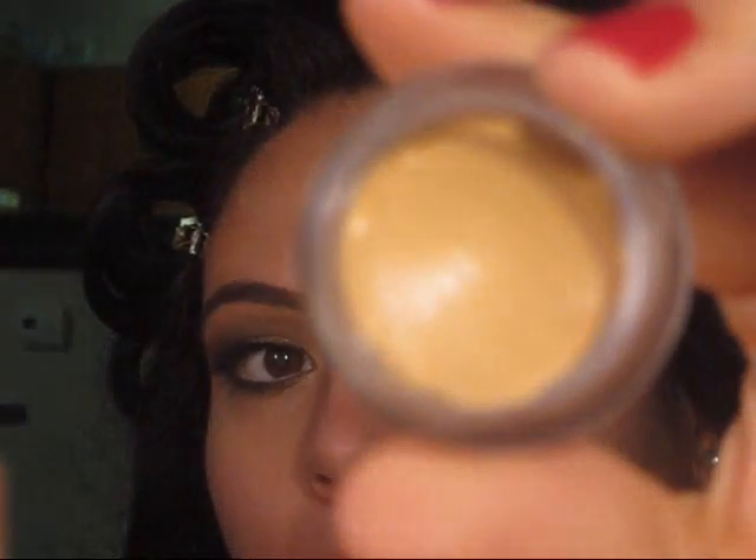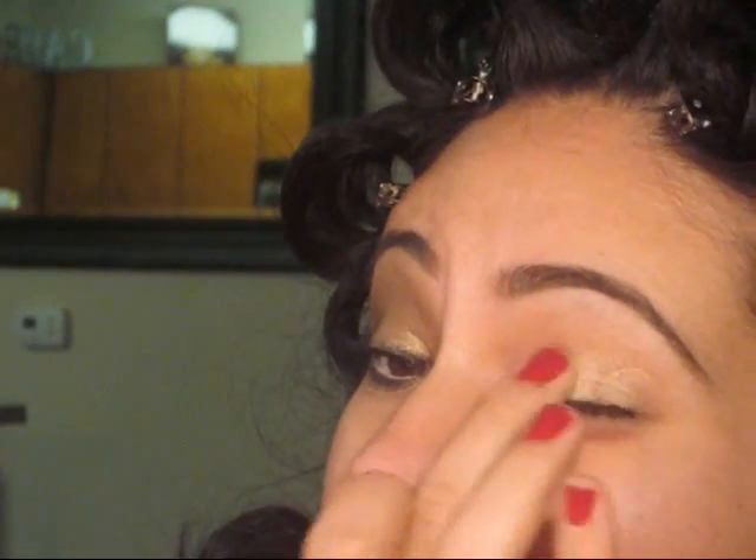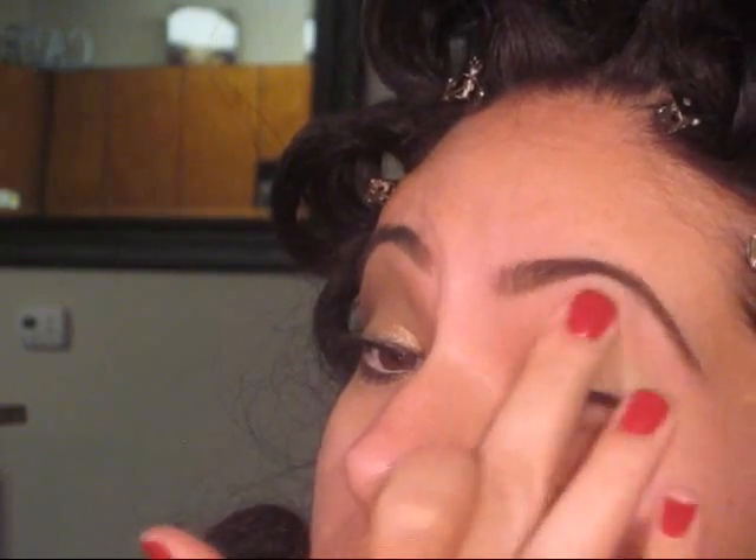First, I'm going to take NYX's eyeshadow base — this is the beige one, it's ESB03. It's the closest to my skin color, so that's why I like it. Spread it all over the eye.